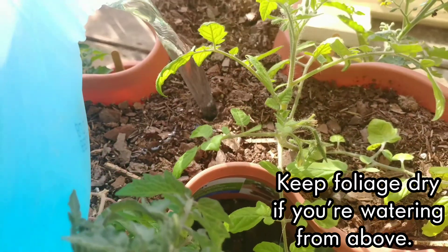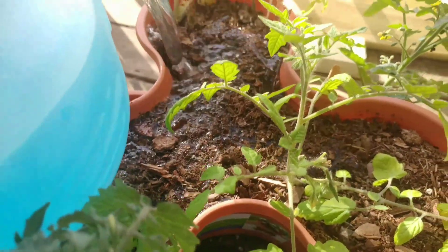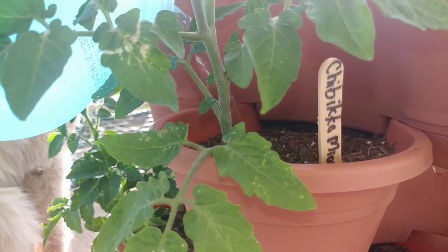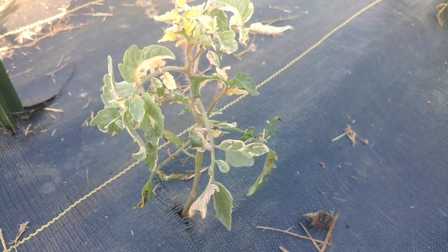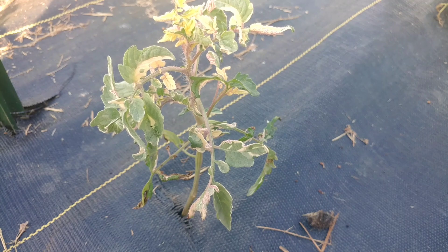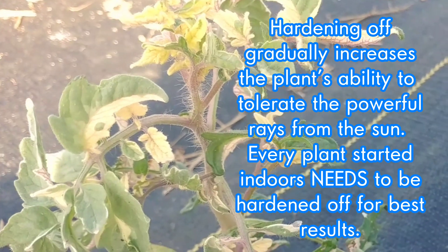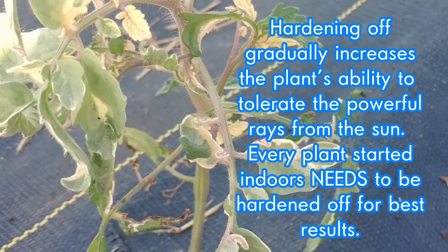Now there is an exception: when you water the plant, make sure you're not watering it from above, because watering from above can actually contribute to and worsen sun scalding and burning on the tomato plants. If you did harden off your plants and you're still seeing some burning, then you likely didn't harden them off for long enough or in enough sunlight. Try hardening off your plants over the course of a week, and as every day goes by, increase the amount of sunlight that the plant receives.